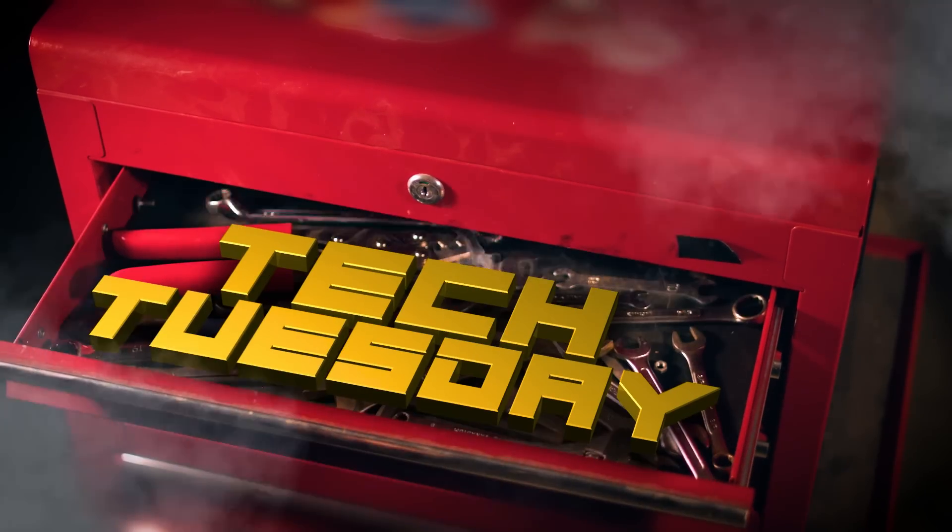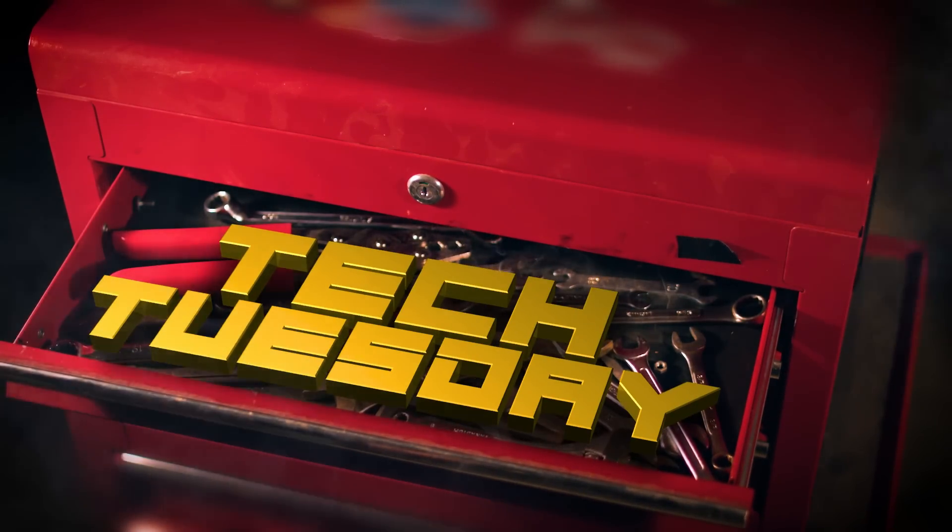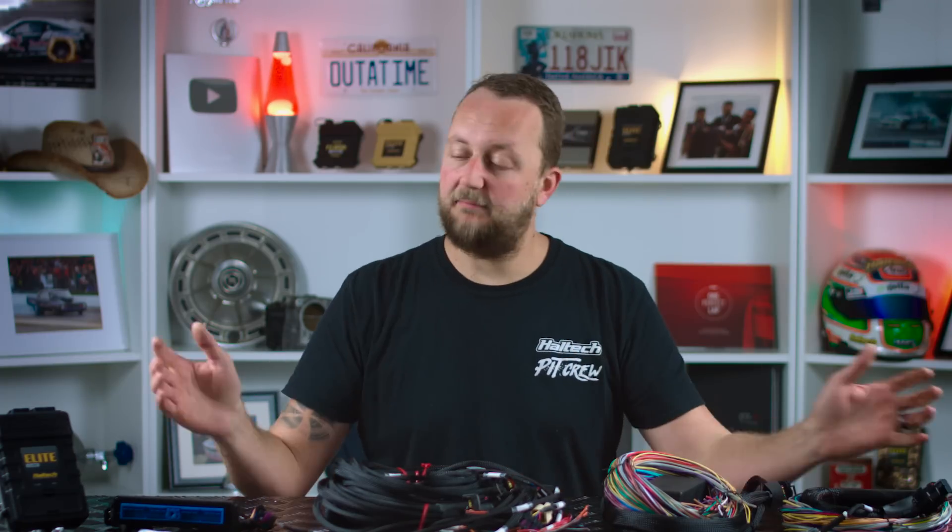Hi there and welcome to another Tech Tuesday. Today we're checking out all these wiring options. When fitting a Haltech engine management system to your car there's a range of different wiring methods, and the wiring method you choose depends on the type of the car you're working on.